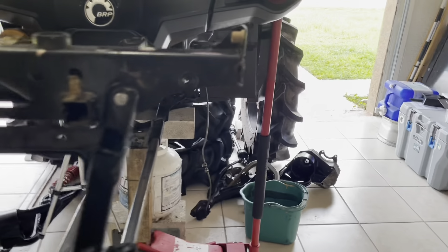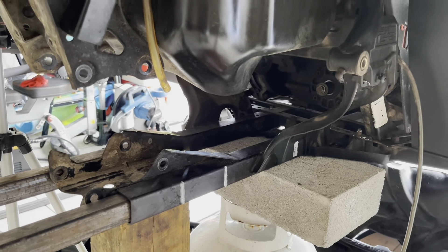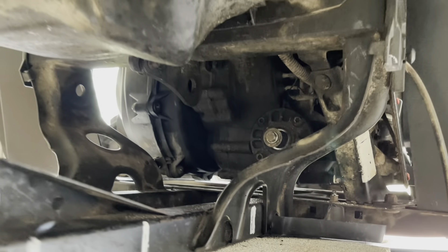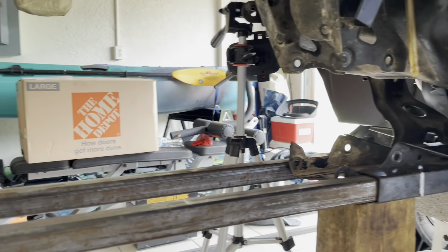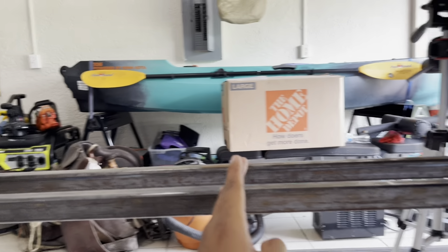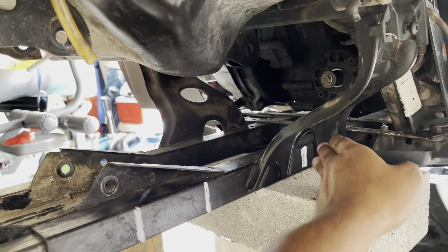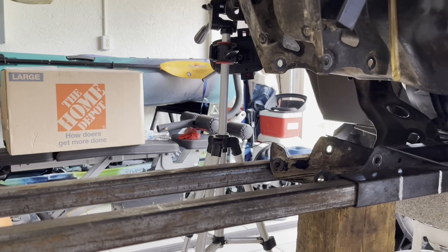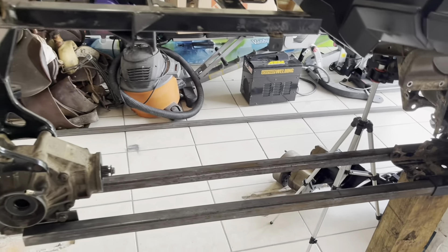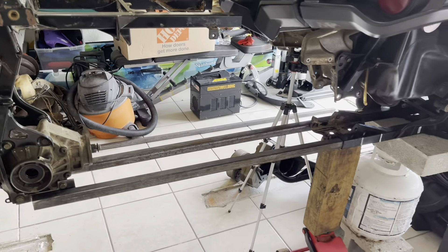Today we will be doing the trailing arm mount. We're replicating this piece right here and we're going to weld it the same distance from here to here that it is stock. I'm going to put it right there and then we're going to start adding some bracing. Cut this bad boy — let's get started.